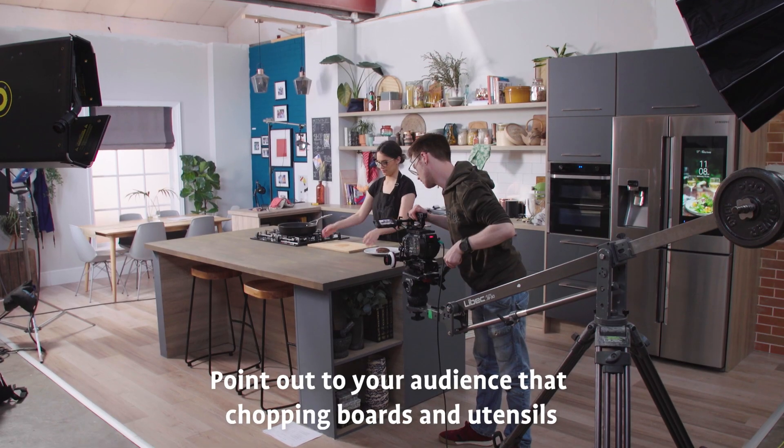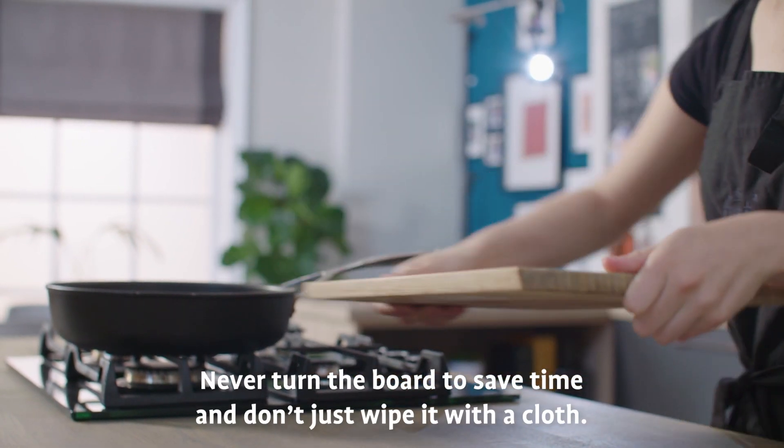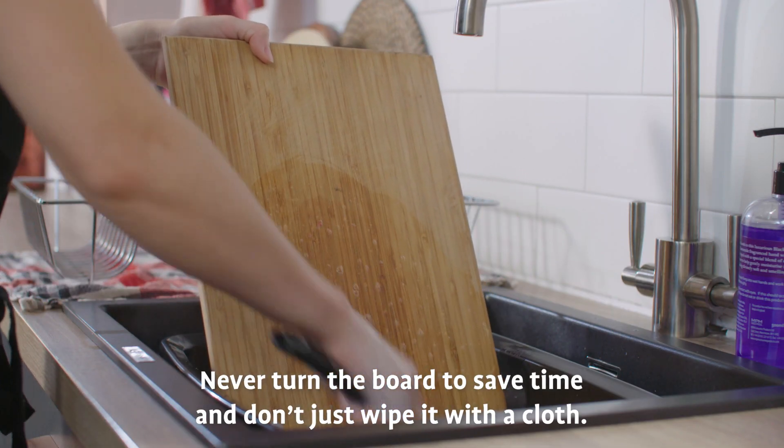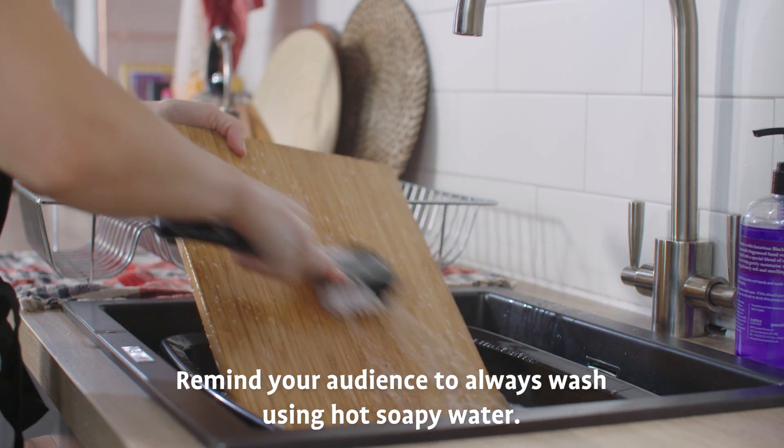Point out to your audience that chopping boards and utensils should be washed between uses. Never turn the board to save time and don't just wipe it with a cloth. Remind your audience to always wash using hot soapy water.